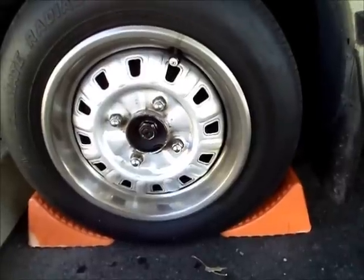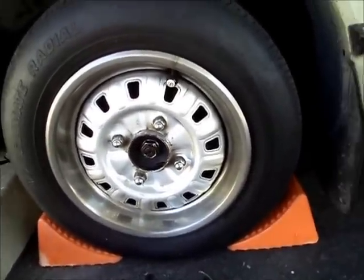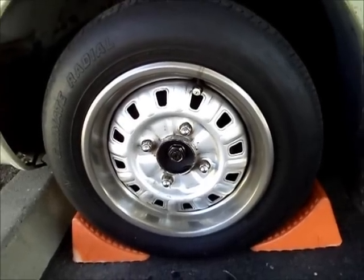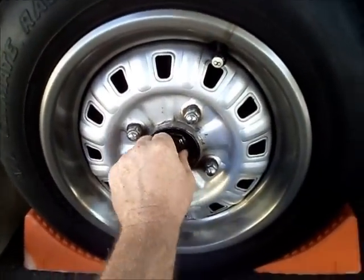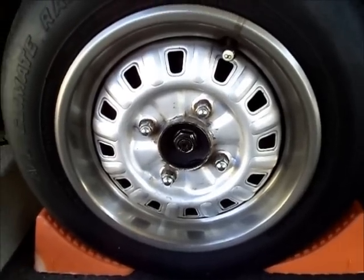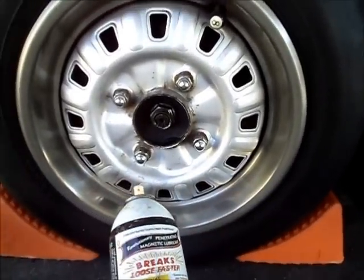If you're lucky and you have a friend handy, your best bet is actually to get somebody to hold the brake. So while everything is still on the ground, you're going to do that so that you can pop this spindle nut loose. This will probably be a big pain in the butt. What I did was I used a little PB Blaster.